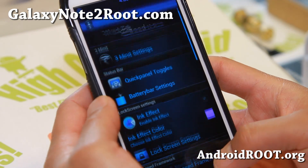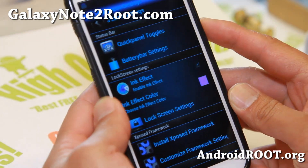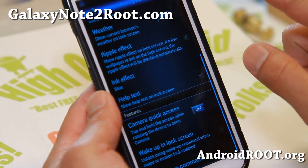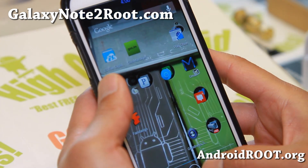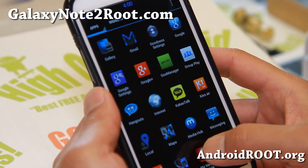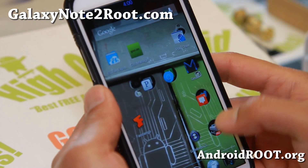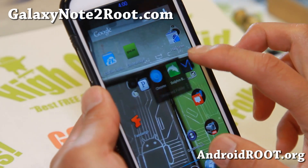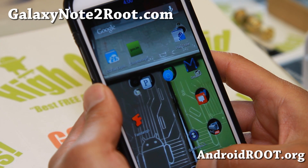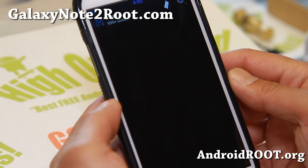Let's see some of the other stuff you can do. Ink effect — you can enable that and get ink effect colors. There are lock screen settings and lock screen options here. It also comes with a lot of inverted apps — Chrome is inverted and your Gmail is inverted as well. Let me show you Gmail real quick — nicely inverted.